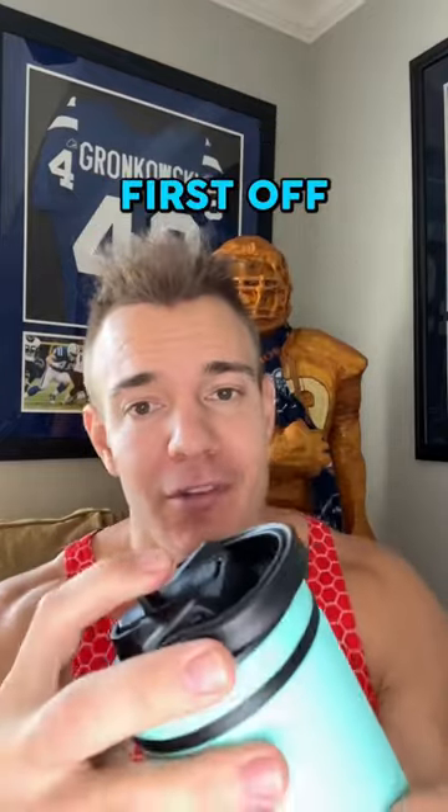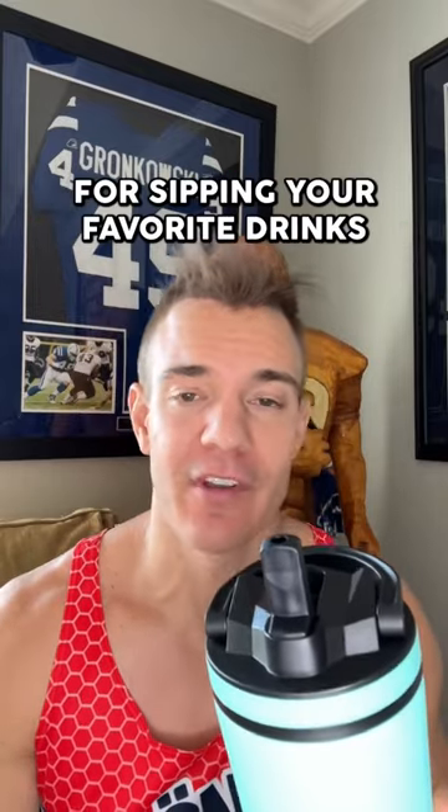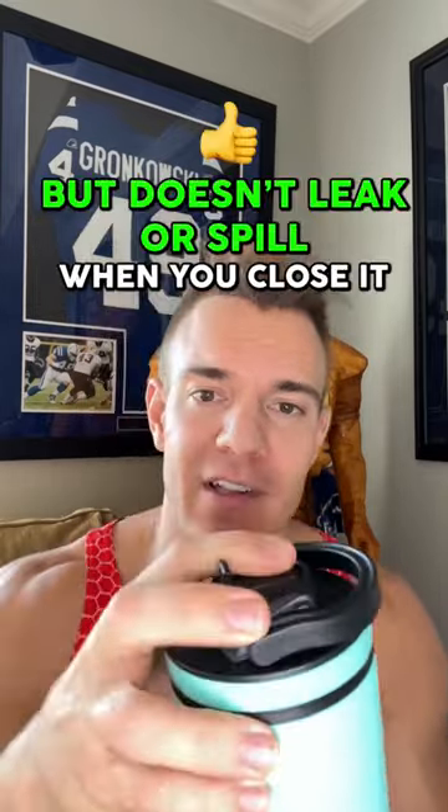Here's three things that I love about the new Ice Shaker sports bottle. First off, this easy open flip up straw lid. It's ideal for sipping your favorite drinks, but doesn't leak or spill when you close it.